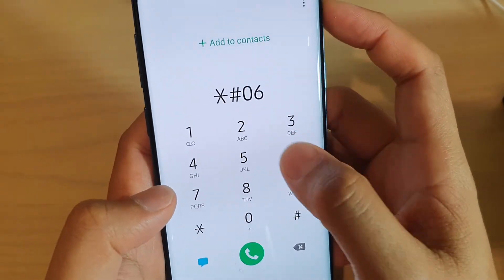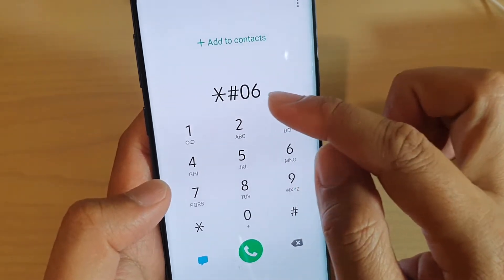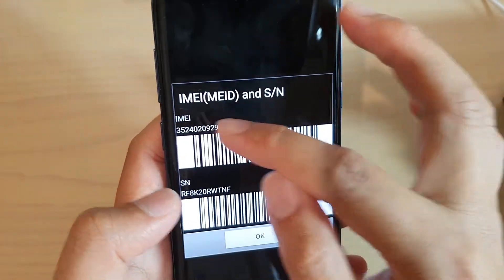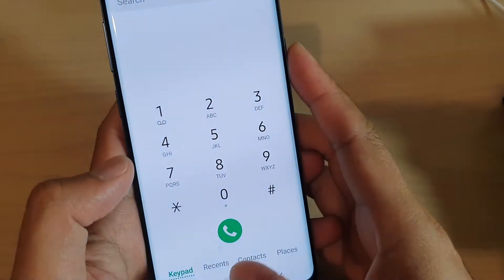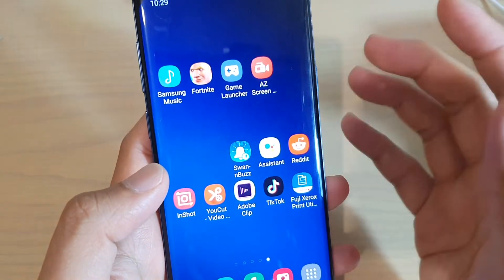Sometimes if you put in this special code — star hash 06 hash — it will show the IMEI number as well as the serial number. So those are the different ways how you can view the serial number of your device.